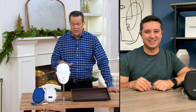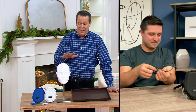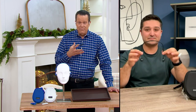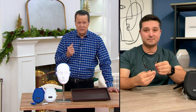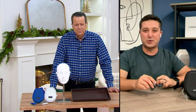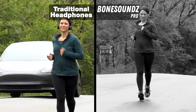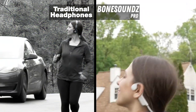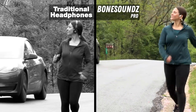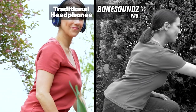For those watching at home who need to hear a sound simulation to understand how this works before purchasing, we have a video for that. With traditional headphones, you block out the sound around you. But with Bone Sounds, you can hear a car passing by as it approaches and get out of the way — or give it a wave on the way back.